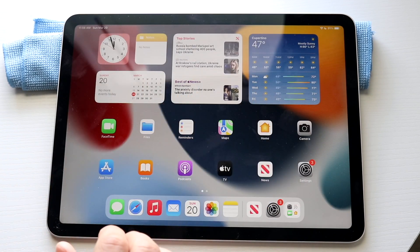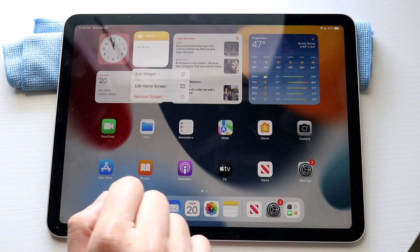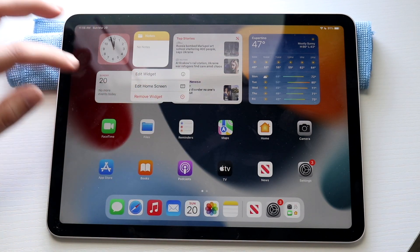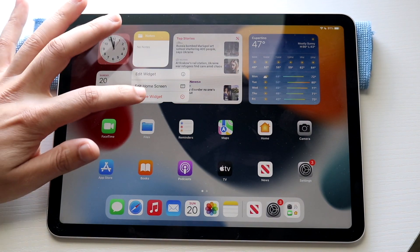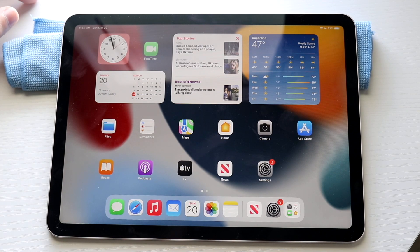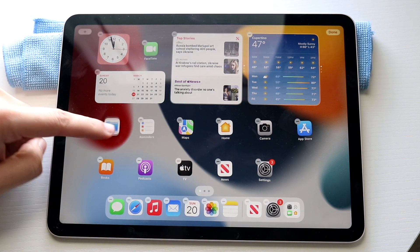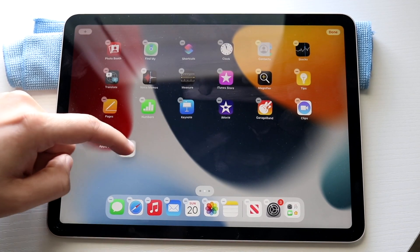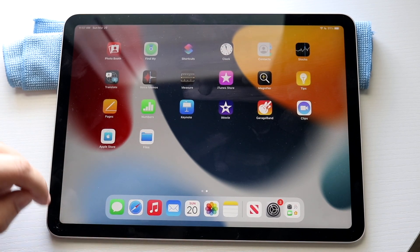If you ever want to edit any of these widgets or applications, you can hold down on an application or a widget and they'll come into this panel. You have a couple of options: edit widget, edit home screen, remove widget. If you ever want to remove a widget, you can click remove. You can also move widgets or applications the same way — hold it down, wiggle it around, and use your other finger to drag and drop the application while still holding the first one down.